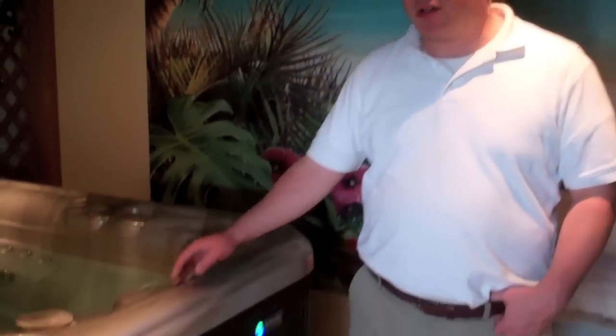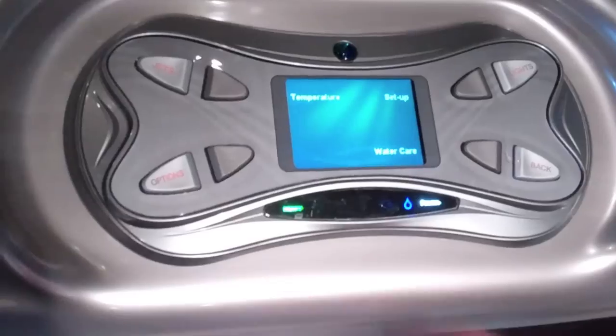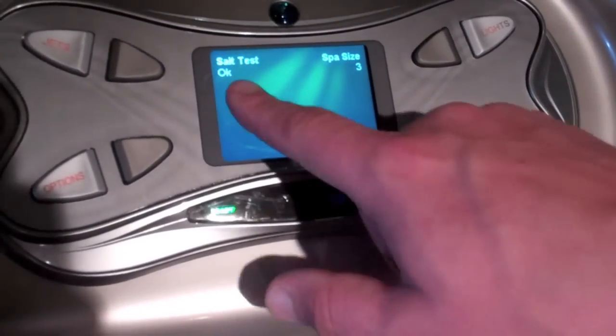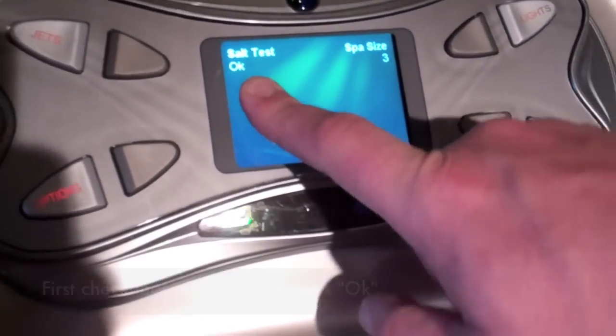On the Hot Springs High Life series, if your ready light is also flashing, you'll want to check your salt level using your topside controls. Press the options button, followed by the water care button, then set up. If it says 'salt test okay,' you know that that's not the reason why it's flashing.